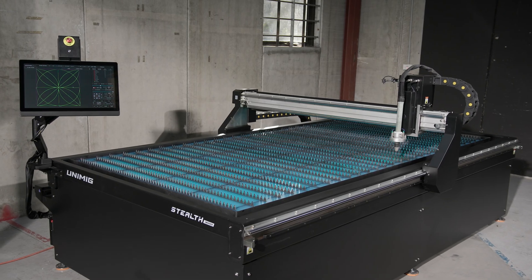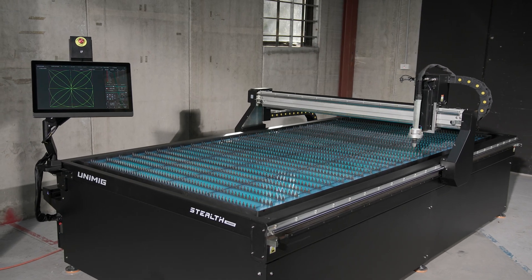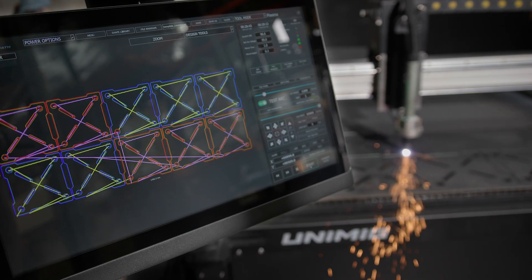Our latest Stealth table is now available with a 3 by 1.5 meter table size, packed full of features and pre-configured to suit Unimig plasma cutters.